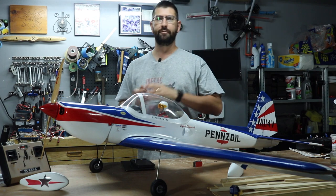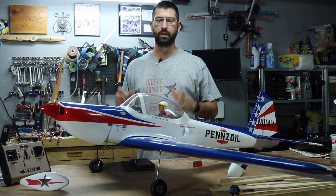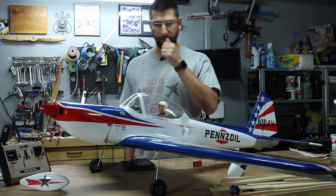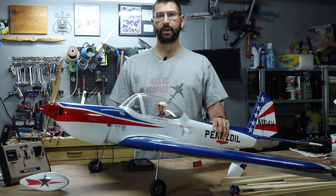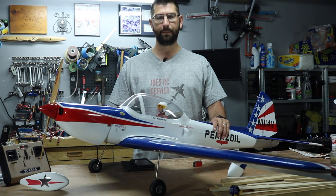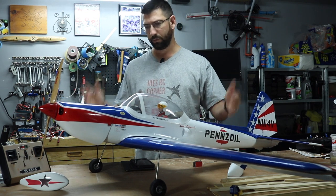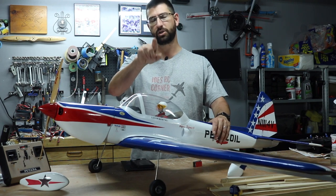I want to thank all my supporters — I really appreciate everyone who has subscribed to the channel. I look forward to bringing you guys more builds and sharing my experiences in the world of RC. We will get back to some cars as well. Thank you again for the support; I'm really enjoying this channel and I hope you guys enjoy the videos. Please leave some comments below and let me know how I'm doing. The next video we'll be finishing up this plane and getting it ready for its maiden, so make sure you hit the bell for notifications.